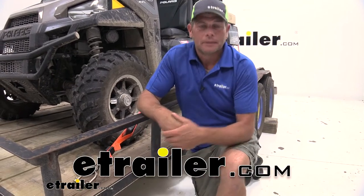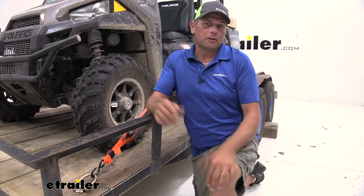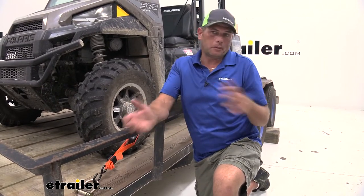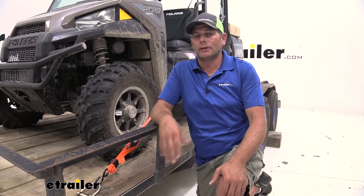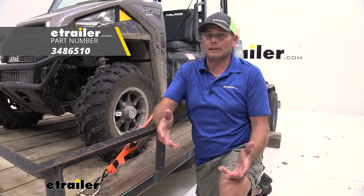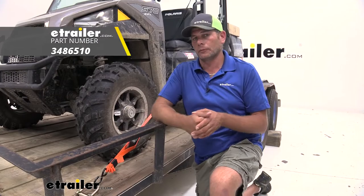Hey guys, Randy here at eTrailer.com. We have all kinds of cargo management solutions for you, depending on your application. We're taking a look at one today that I really like. I think it's pretty unique — it's a half-inch D-ring from Cargo Smart.